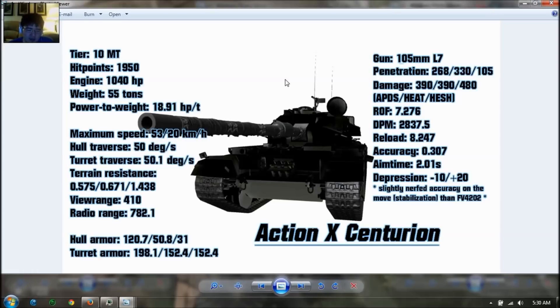Hull armor is 120mm at the front, 50mm at the sides, and 31mm at the rear — same as the Centurion 7-1. Turret armor is about 200mm at the front, 150mm at the sides, and 150mm at the rear, almost the same as the FV4202. The gun is the L7 Royal Ordnance 105mm. It has crazy penetration with the APCR shell at 268mm. They switched out the gold HESH shell from the FV4202. The Action X gets heat shells with 330mm penetration, but you lose the gold HESH shells with 200mm penetration and 480-500 damage.